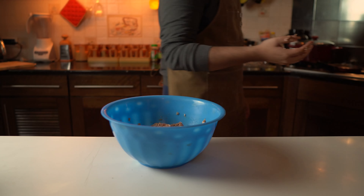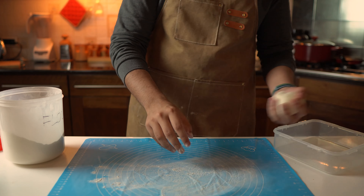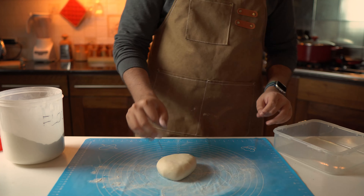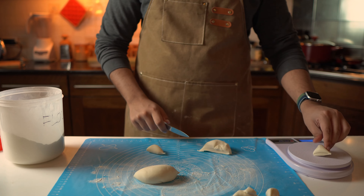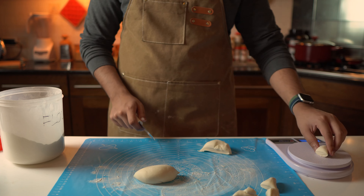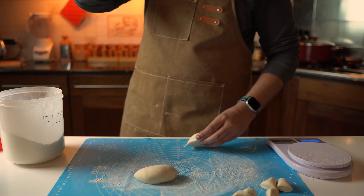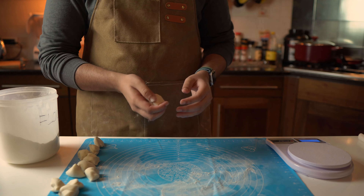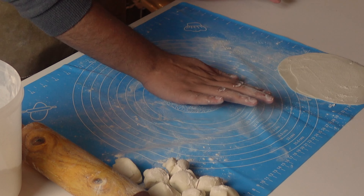Back to our dough — it's had its vacation and it's time to make our wrappers. Divide it into small pieces and make sure each piece is 15 grams in weight. A kitchen scale will really help here. My gyoza size will be a bit chonky, but you can make them smaller or bigger if you want.